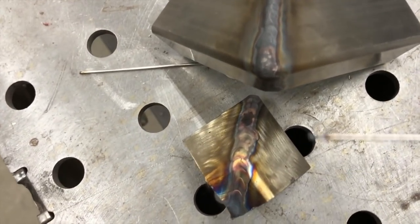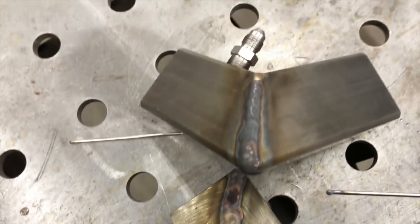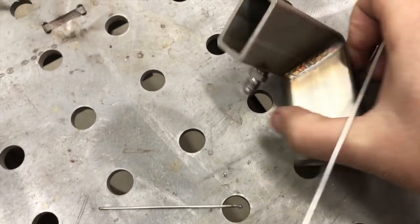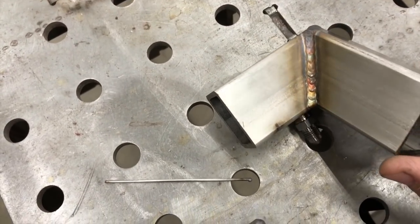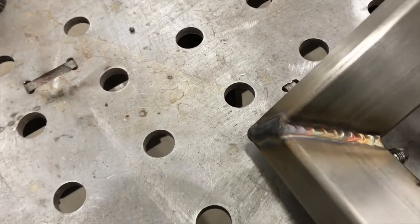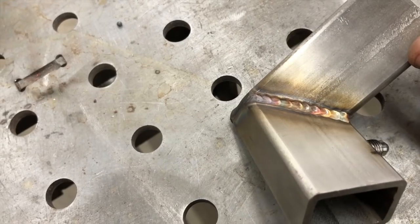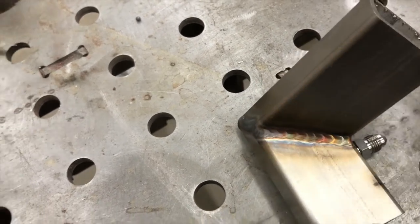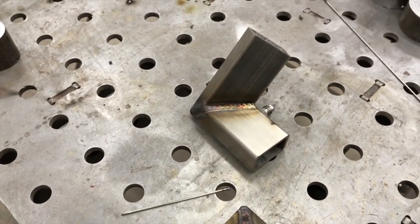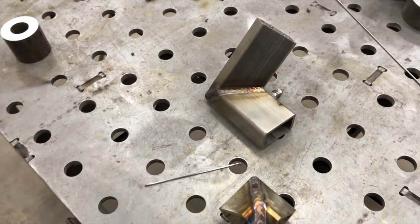So I think it made a difference. Now this weld's not very good or very straight, but definitely a big difference when you have a joint like that to trap the shielding gas. Alright guys, that's it on this one. Let me know what you think — leave a comment. See ya.